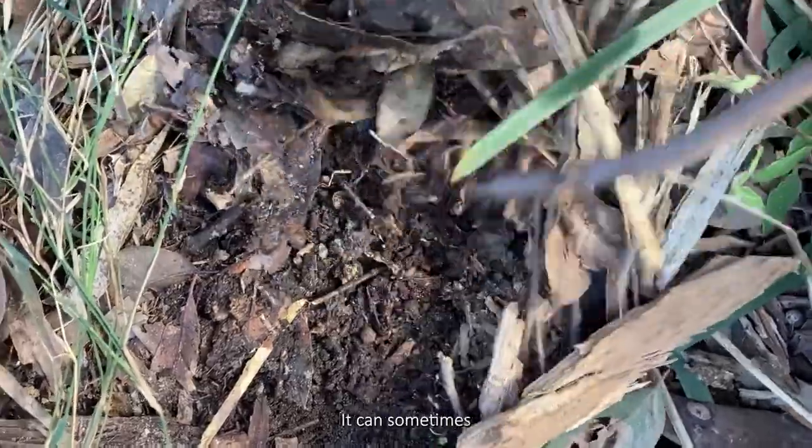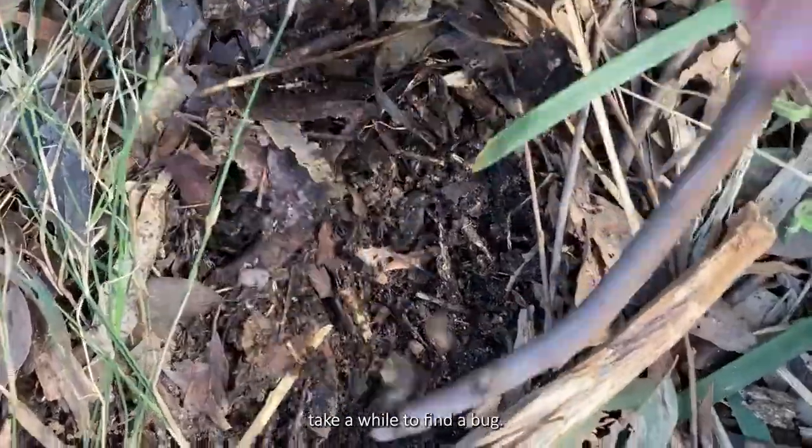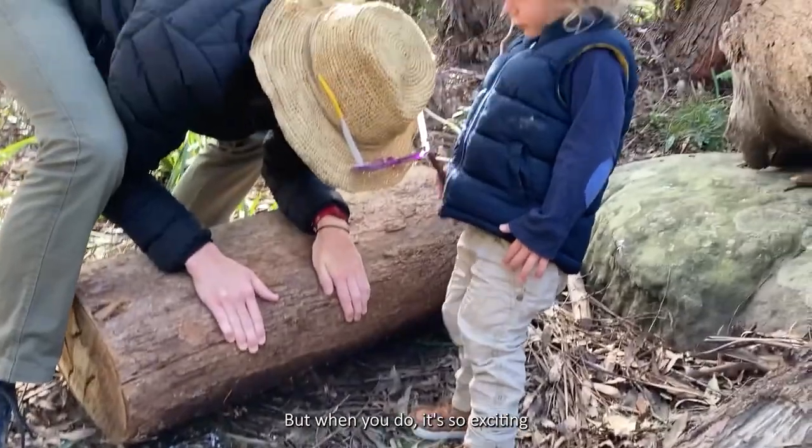If you're not finding anything, look in a new spot. It can sometimes take a while to find a bug, but when you do, it's so exciting.